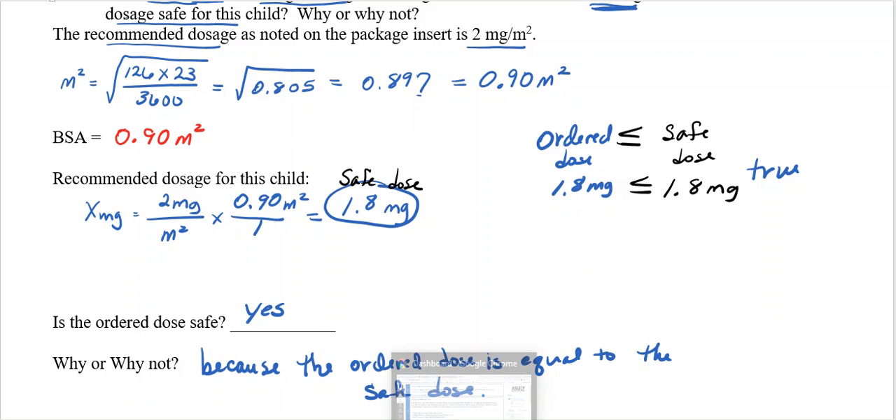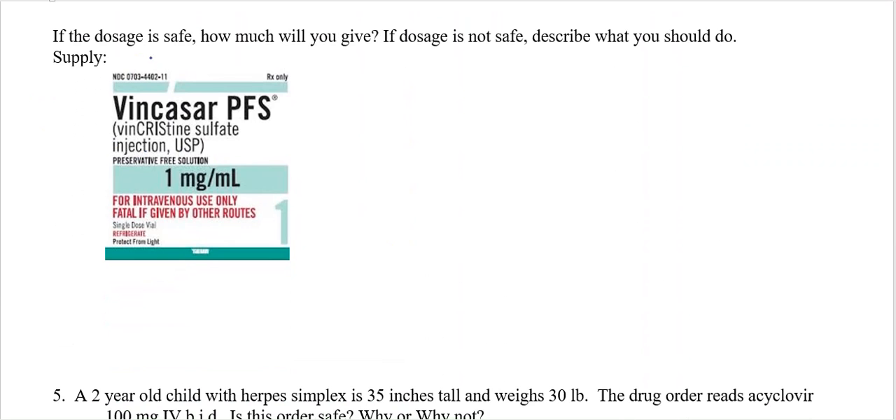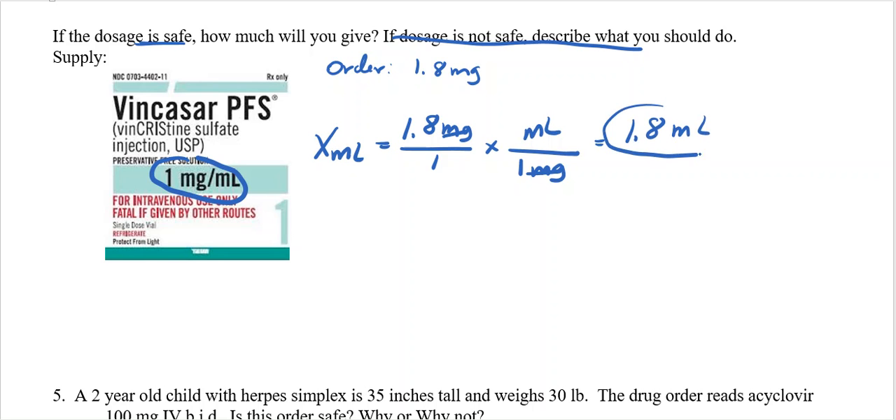First thing we did was find our BSA. Then we found the recommended safe dose for this child based on their BSA. Since the dosage is safe, how much will we give? Our order was 1.8 milligrams — that's what we need. We don't need the safe dose now; we just need our order and what we have on hand: 1 milligram per milliliter. Looking for milliliters: 1.8 milligrams over 1, times 1 milliliter over 1 milligram. Milligrams cancel, leaving 1.8 milliliters to give.